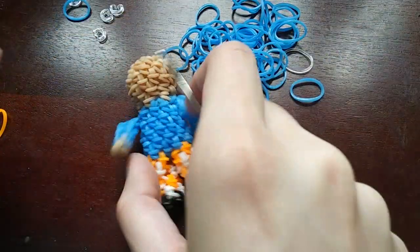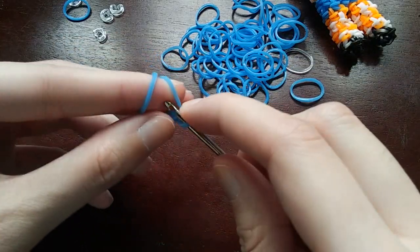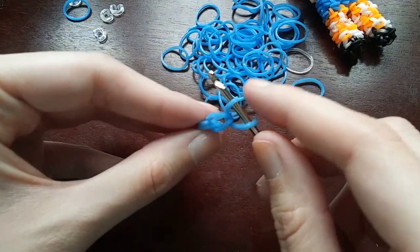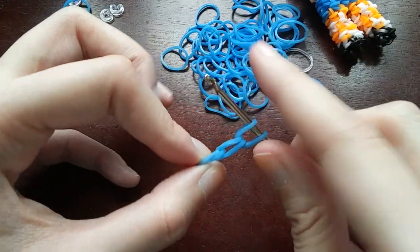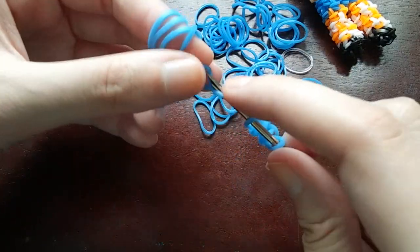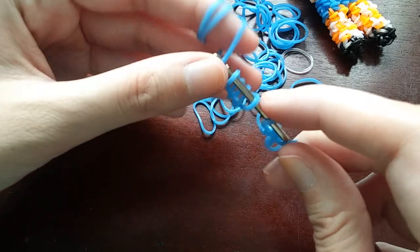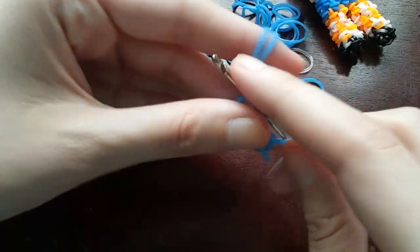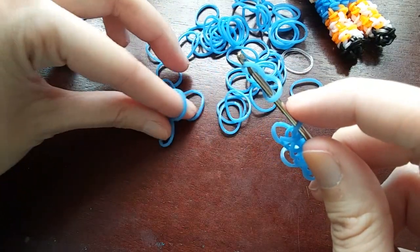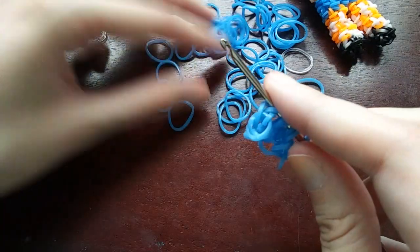To start doing the skirt, you're going to wrap the band on your hook once, pull another band through, chain it on, and do that one more time - and that's it. You're going to make 17 in total of these. I'll show you a couple more times in case you're confused. Put a cap band on your hook, pull a band through that, both ends back on - we're just chaining on. You want to do this 17 times total. We need 15 more: cap band and then just chain two bands on.